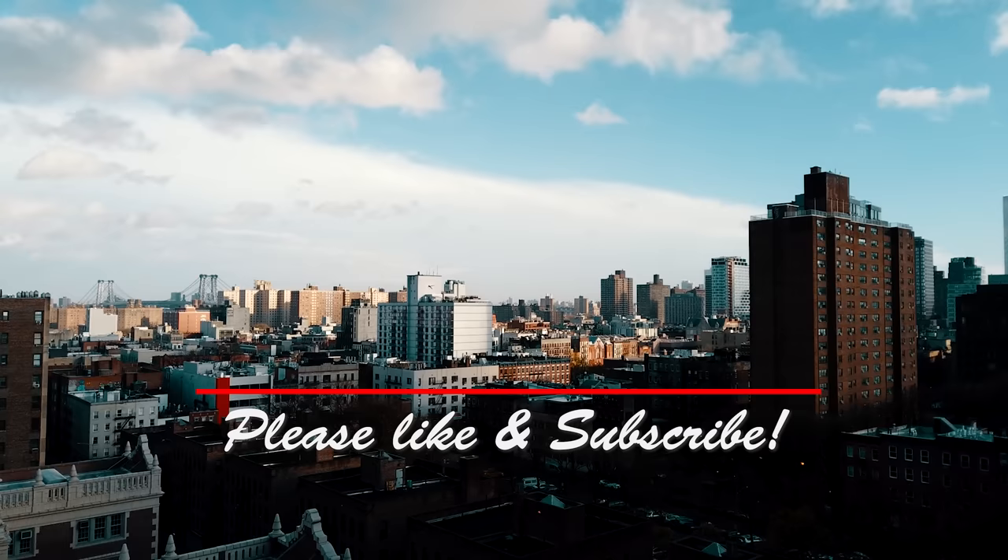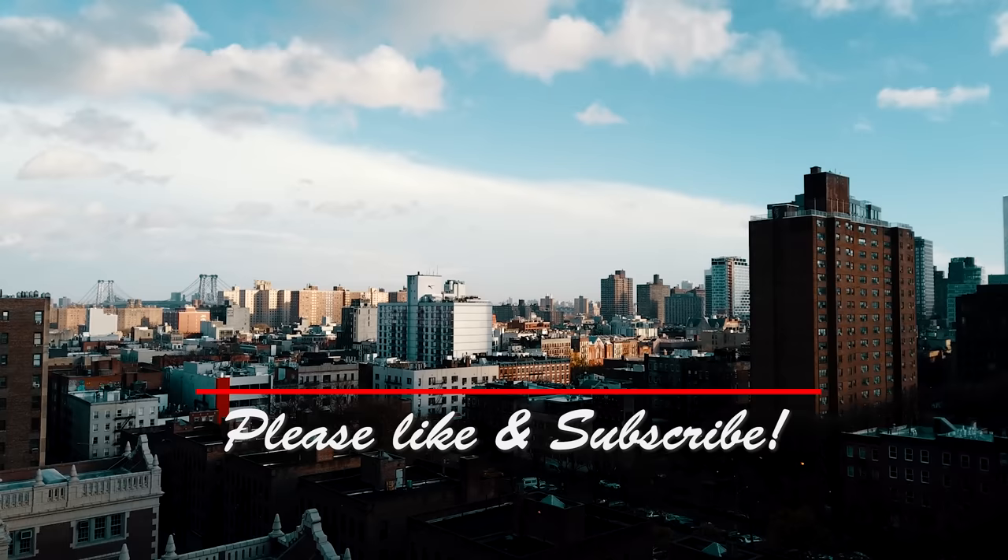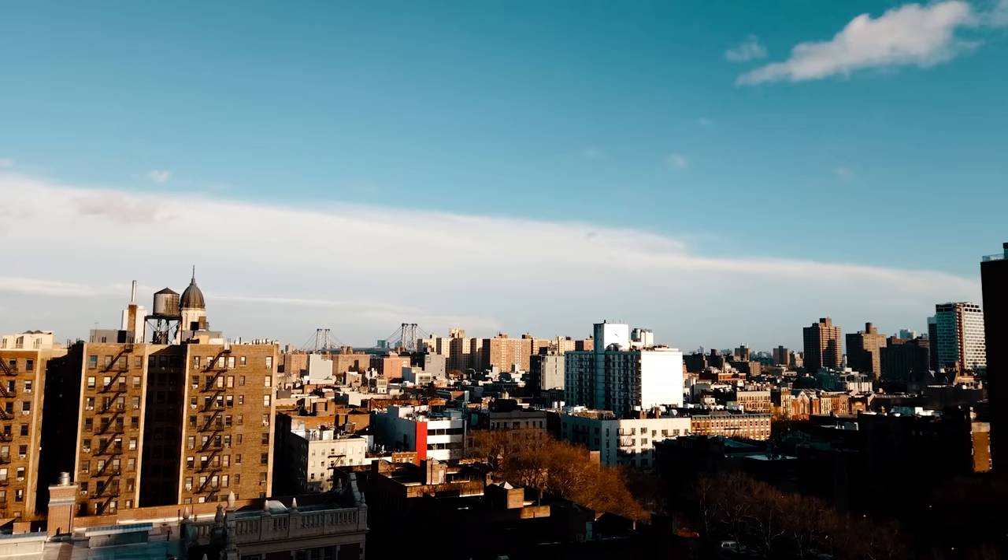As always, if you enjoyed this video, please like and subscribe, and stay to the end for a preview of next episode. I started a Patreon page — if you like what I do, help a brother out!